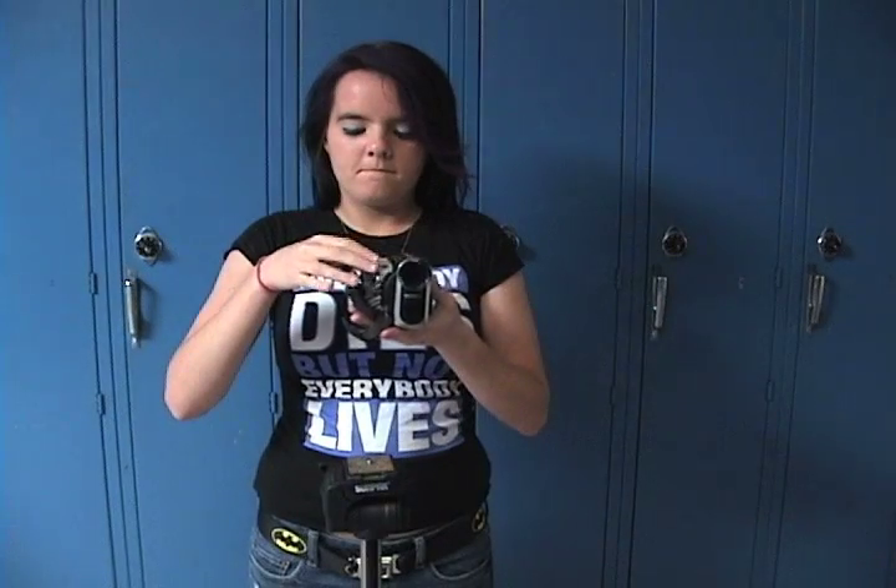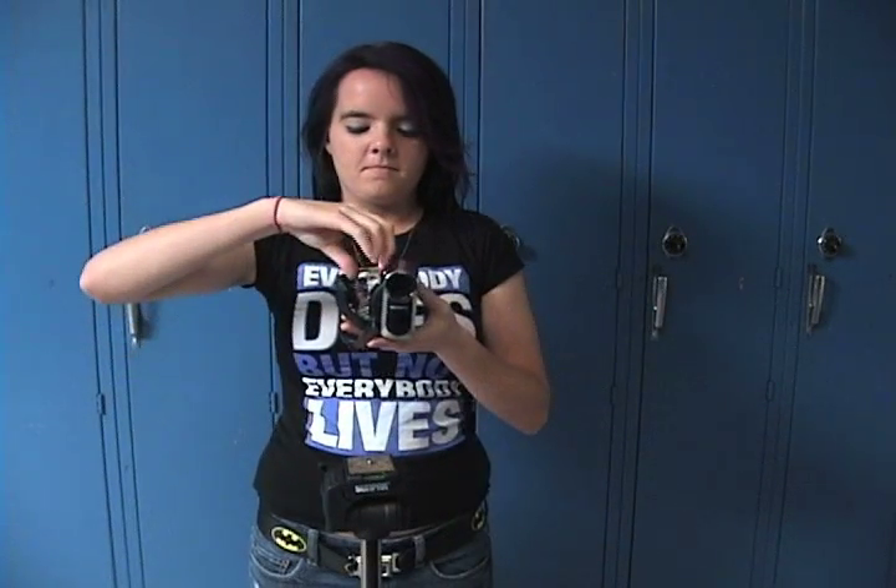This is a tape and this is a camera. To put the tape in, you slide it in the camera, close it, wait for it to go down, and close the other one.